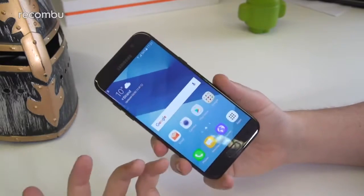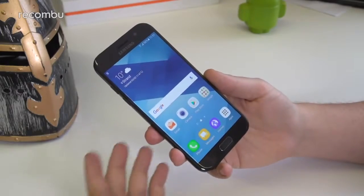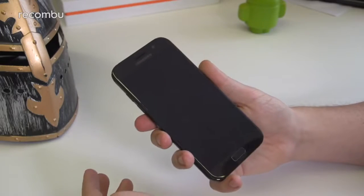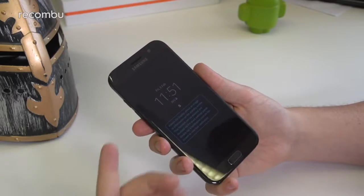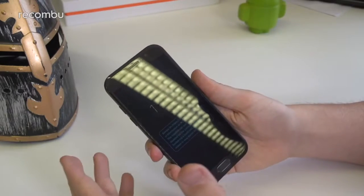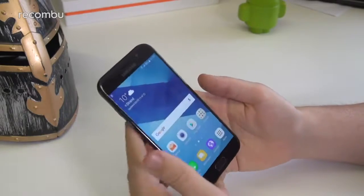Some features that have trickled down from the Galaxy S7 beyond the design include the IP68 certification and an always-on display. Even when the phone is off, the clock is on the screen all the time because it's AMOLED — it's very low power so it doesn't drain the battery. It's a really nice feature, and I find it very useful having used the Galaxy S7 Edge for a long time.